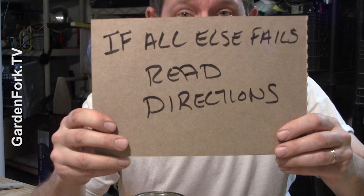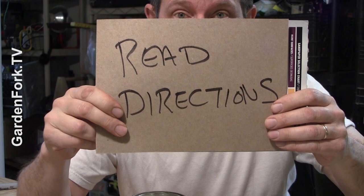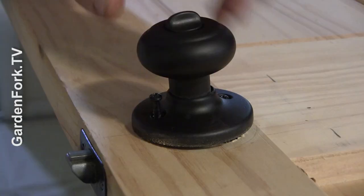Ventilation is key. Usually my mantra is 'if all else fails, read directions,' but when it comes to staining wood, read directions — especially on the back of the can — before you dump stain all over it. Remove all the hardware.